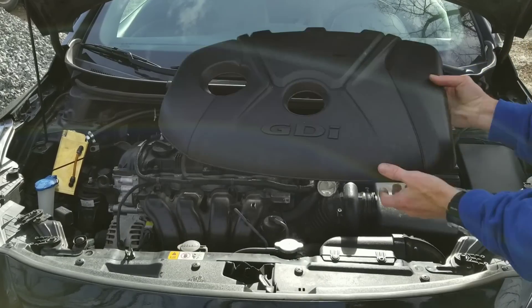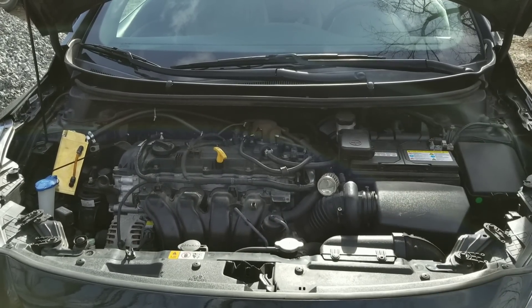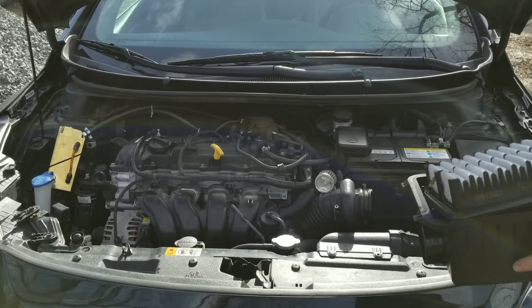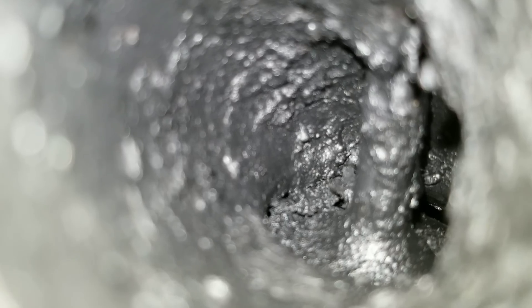I'm definitely ready to see this carbon removed. This GDI definitely needs it. First thing you want to do, take off your air intake box and pull out your filter. Here we are at valve number one — this is the before shot. I want to give you a quick look at just how bad these guys look. Here we are at valve number two, and you can see the carbon buildup is just as bad. So, are your valves bad? Do you have all this gunk?